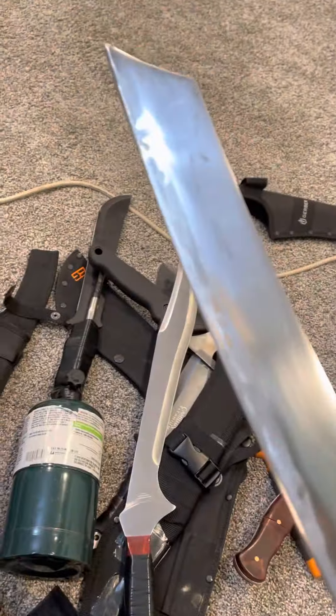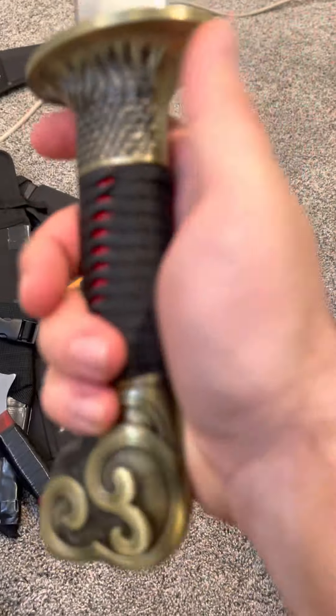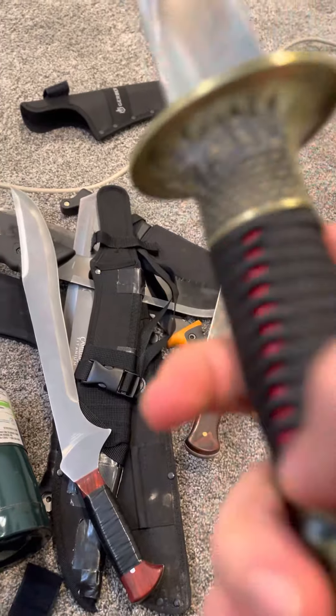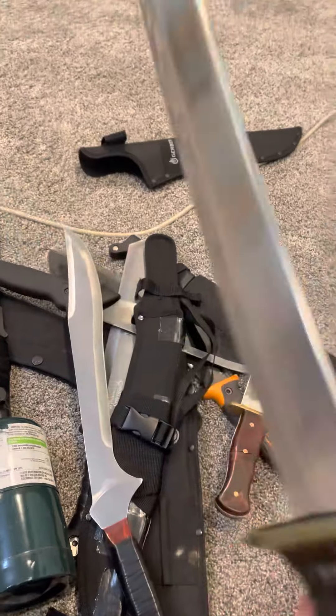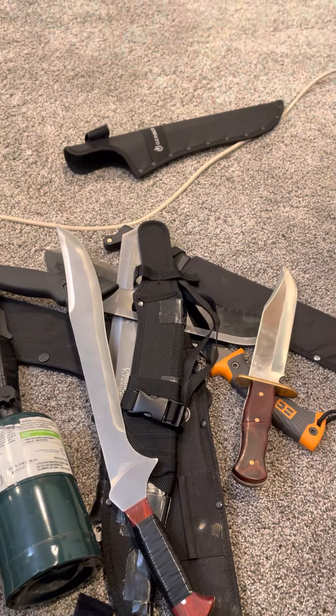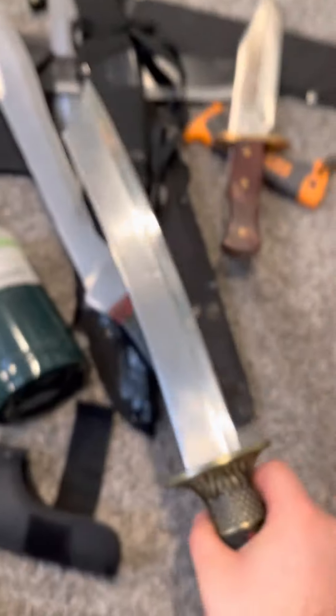Moving on to the crazier, more wall hanger-esque stuff. This is really cool. I tried to sharpen it — it was kind of a wall hanger. It's pretty hefty, not super sharp, but sharp enough combined with the heft. Grip is nice. This is purchased from Turkey. Very sharp point. It was really never meant to be used, but I'd be trying to make useless stuff into useful stuff. I had to add extra glue and epoxy to the pommel and guard because it was kind of loose. Fitment is not great, but if it works, it works.